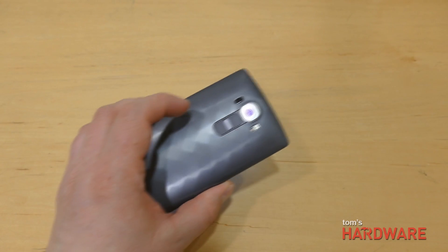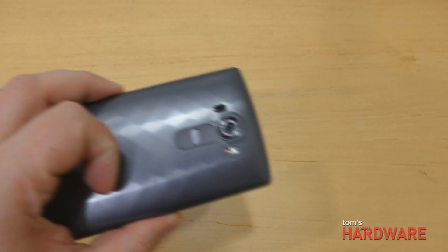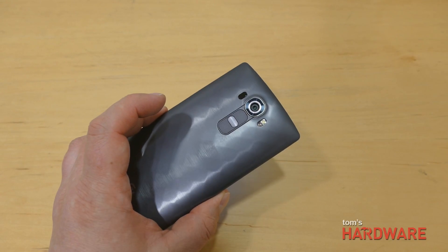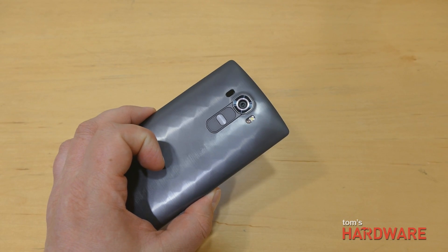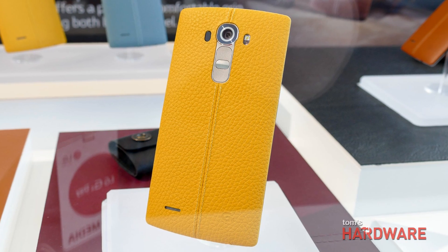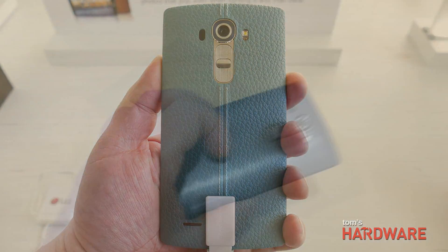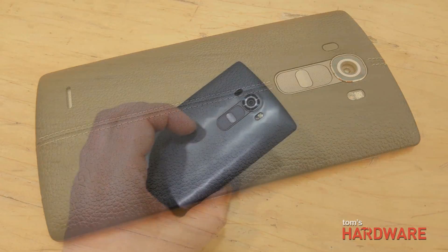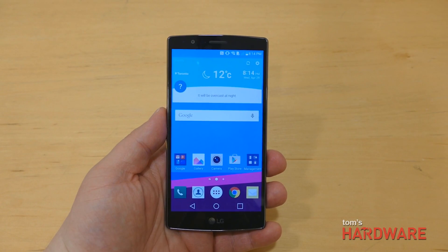The genuine leather back is one of the big new features of the G4's design. Unfortunately, we didn't have access to a leather model for this video, so this is one of the plastic versions — the gray back. It's also going to be available in white or gold for the plastic back. The leather back comes in brown, black, red, yellow, beige, and sky blue. The black leather model we've had a chance to play with felt really good in the hand. The surface feel was very nice, and we were quite impressed. We'll have to see how it holds up after time once we get our hands on it to test it.